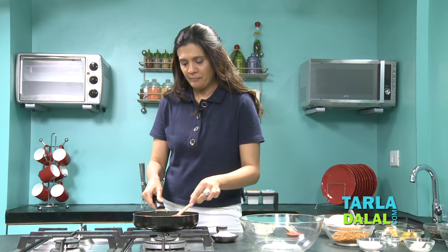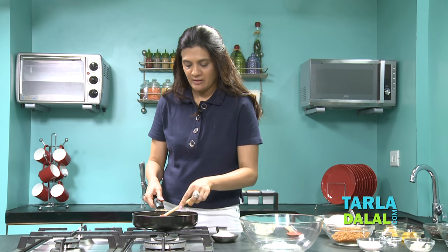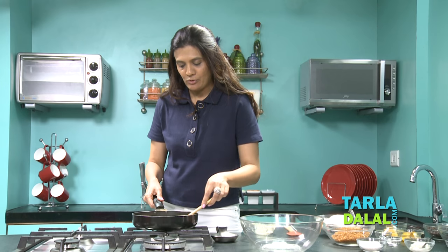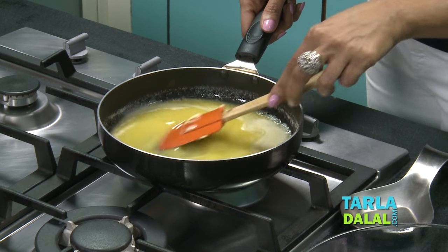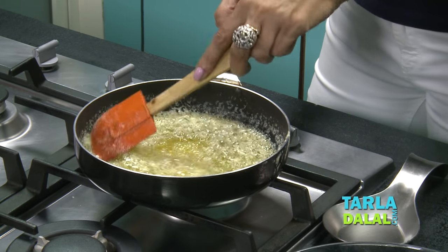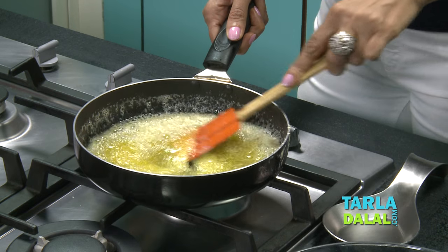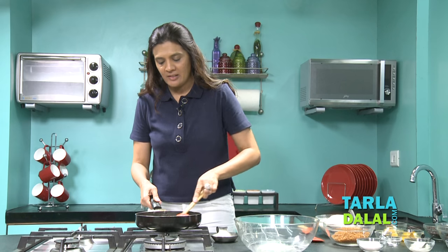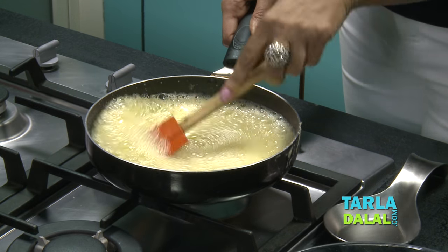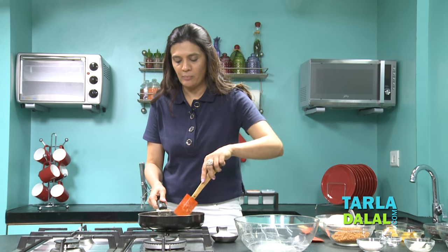Keep it on a medium flame. As soon as you see it boiling a little bit and see the foam on top, it's time to turn off the gas. This would take approximately 4-5 minutes. Keep stirring until it's light brown. Once it's turned light brown and you can see the foam on top, transfer this into a bowl and let it cool.